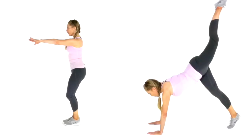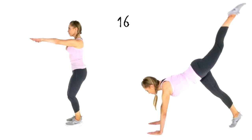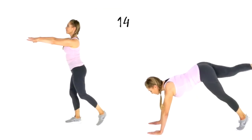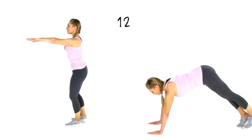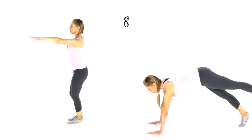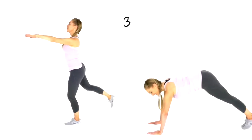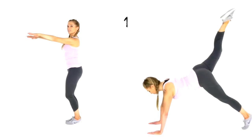Next one — choose your position. Either come down into an extended plank and alternate lifting each leg, squeezing tight through the abs. You'll feel this working through the bottom. If you're following on the left, keep that supporting knee slightly bent. If you're on the floor on the right, this is also really good to develop upper body strength.